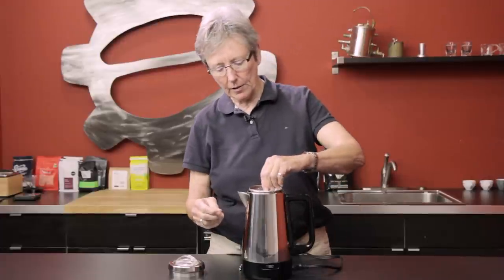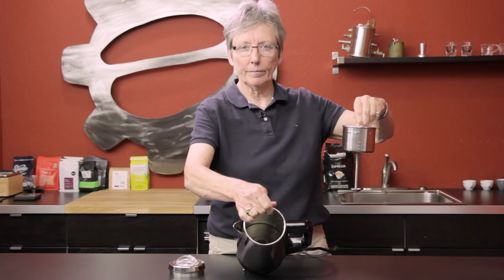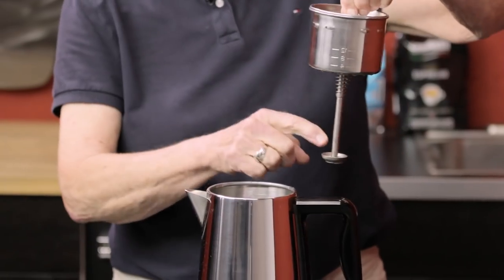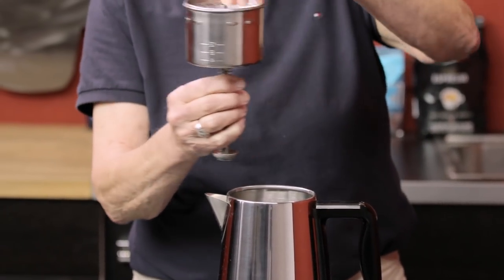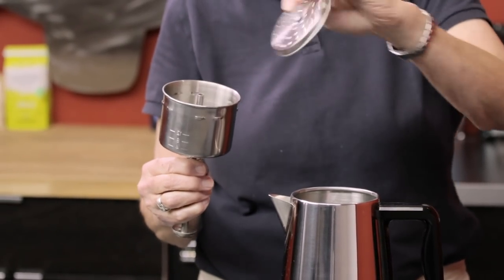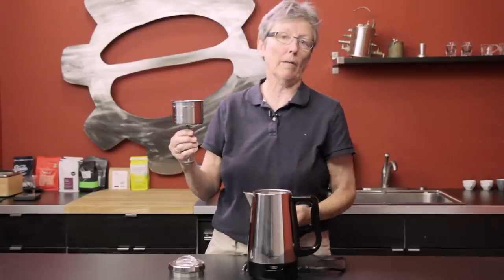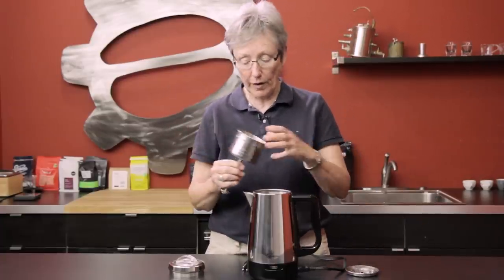So what happens is this goes down in there with the water. It gets hot. The water comes up through here, showers onto this lid, goes through the holes in the lid — there are holes in here — down onto the coffee, goes through the holes, down back into the pot. It's as simple as that. It's an old-fashioned percolator.